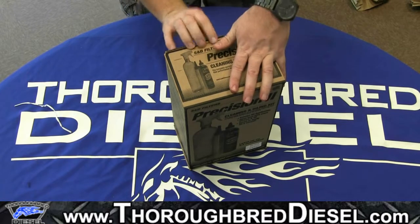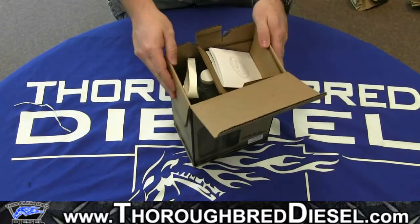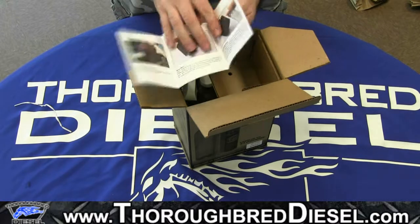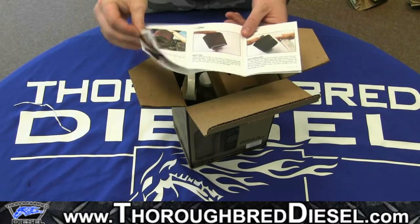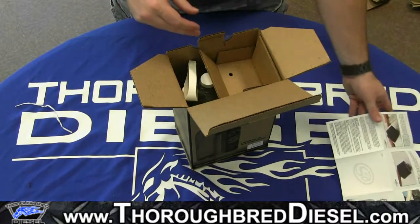So we'll just pop it open real quick. First thing you're going to have is step-by-step instructions. You can follow these or you can roll back and hit the link to the application video. Very easy instructions — step-by-step with colored pictures in it, very easy to follow.